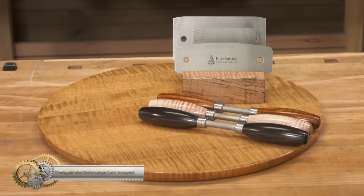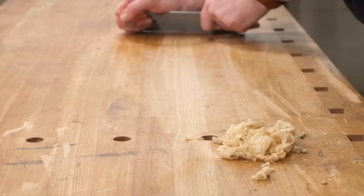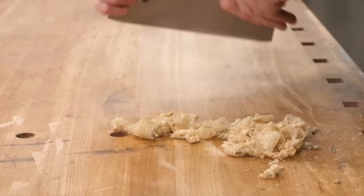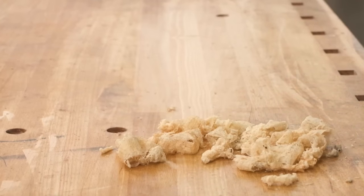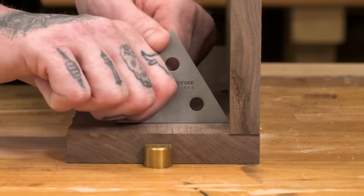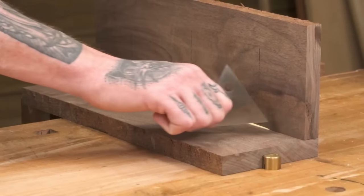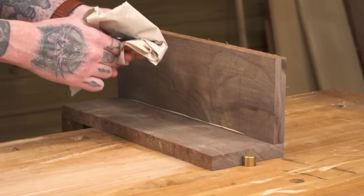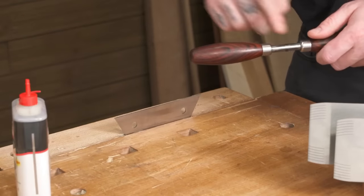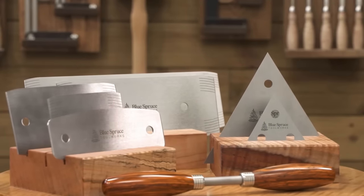Blue Spruce has added new card scrapers to its product line, including two extra-large rectangular scrapers and two triangular versions. The blades are .062 inches extra thick and resist flexing, resulting in a flat surface free of divots and scallops. The 8- and 10-inch rectangular options are perfect for smoothing bench tops, tabletops, and leveling off imperfections between layers of finish, featuring eased corners to protect your surface and hands. The 3- and 6-inch triangular scrapers are designed for tight spaces and corner work. Blue Spruce's dual-handled burnisher has two identical handles in African blackwood, resin-infused figured maple, or cocobolo, with a subtle texture that grips your scraper's edge and draws a hook easier.